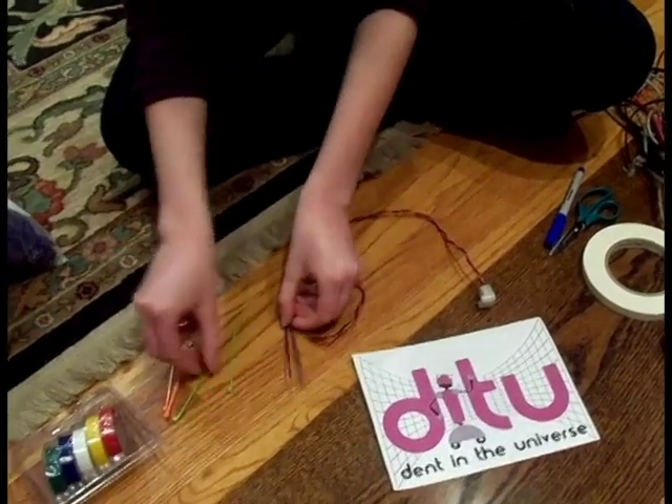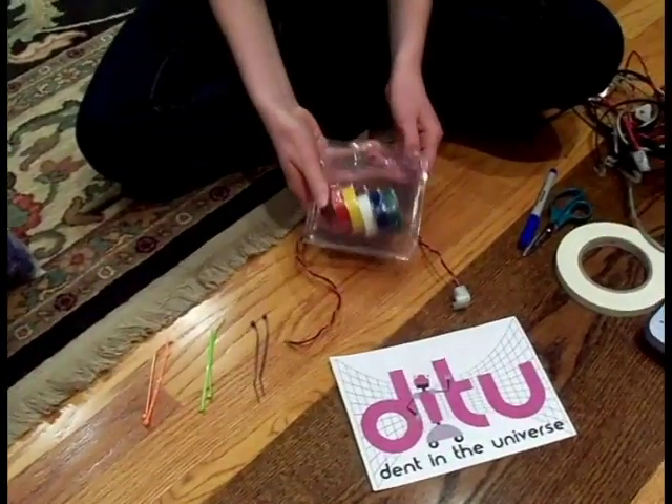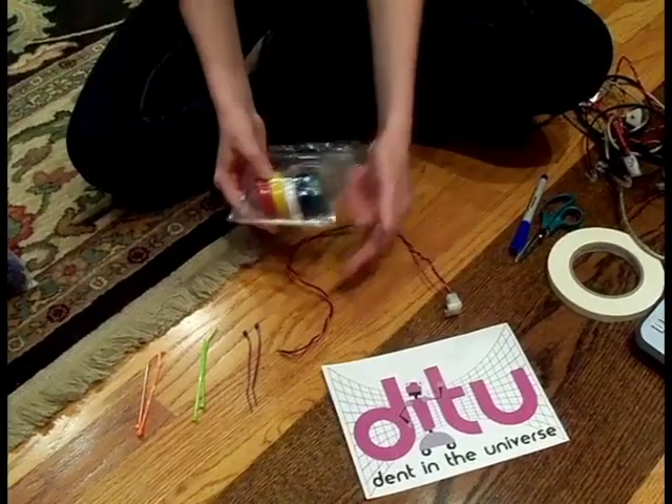Another cool thing to do for your wires is to use colored electrical tape. You can just tape each end and you'll be done.